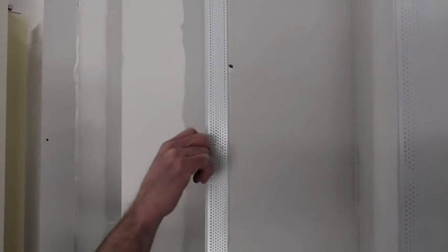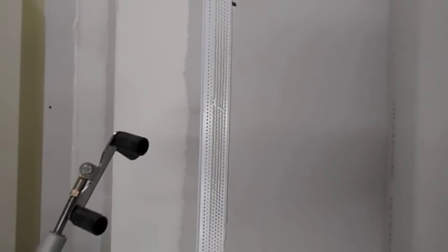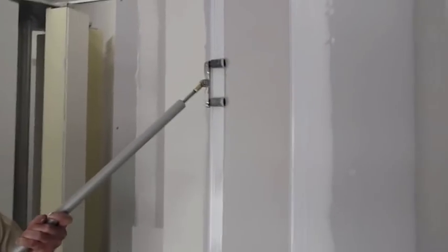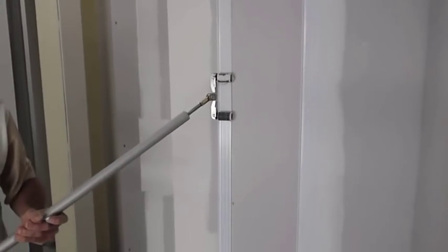Take the Trimtex Mudset bead and install it to the corner. What I like to do is rock it in one spot, get yourself centered up. You can see that the Trimtex Mudset bead is self-leveling instantly — you're not going to be rolling paper, embedding paper in. Take the quad roller and give it a nice three-quarter pressure roll.